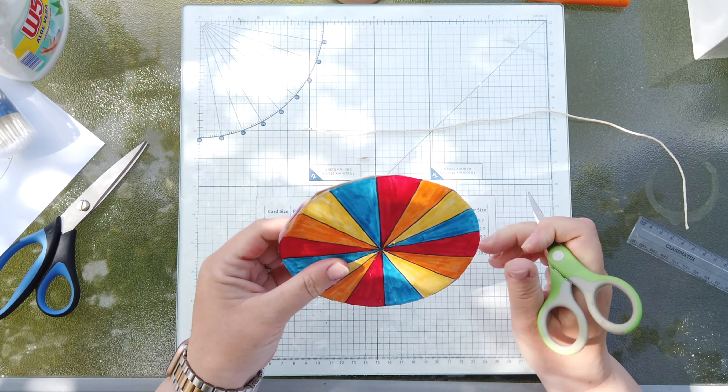Now the fun part. What you're going to do is put your string through one hole and get it on the other side, then put the string through the other hole. You need to tie your string into a knot at the end, and this creates your string with your spinner motion.